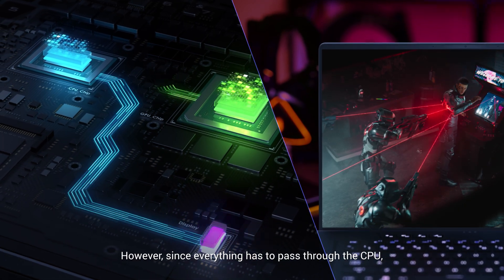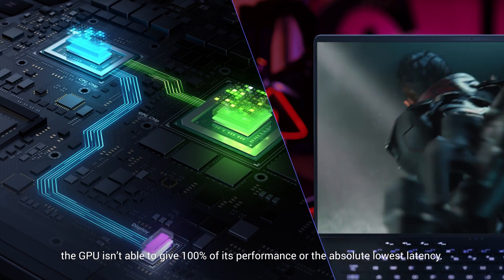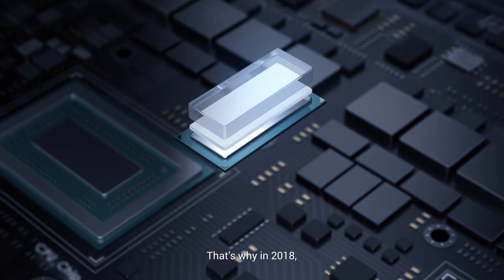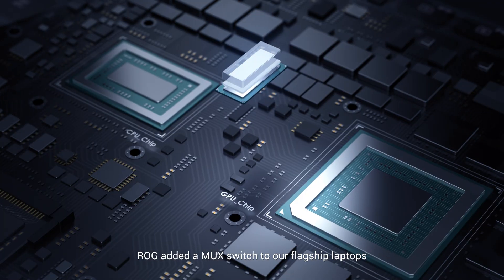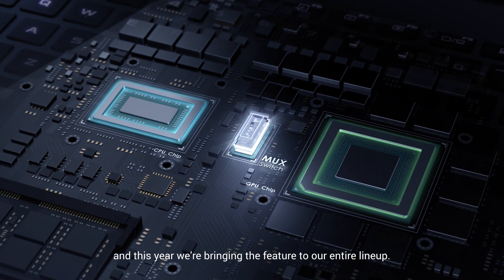However, since everything has to pass through the CPU, the GPU isn't able to give 100% of its performance or the absolute lowest latency. That's why in 2018, ROG added a MUX switch to our flagship laptops, and this year we're bringing the feature to our entire lineup.